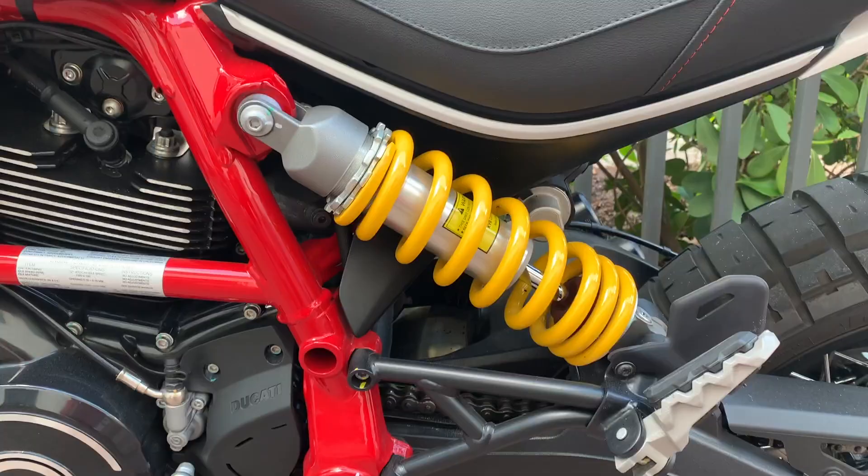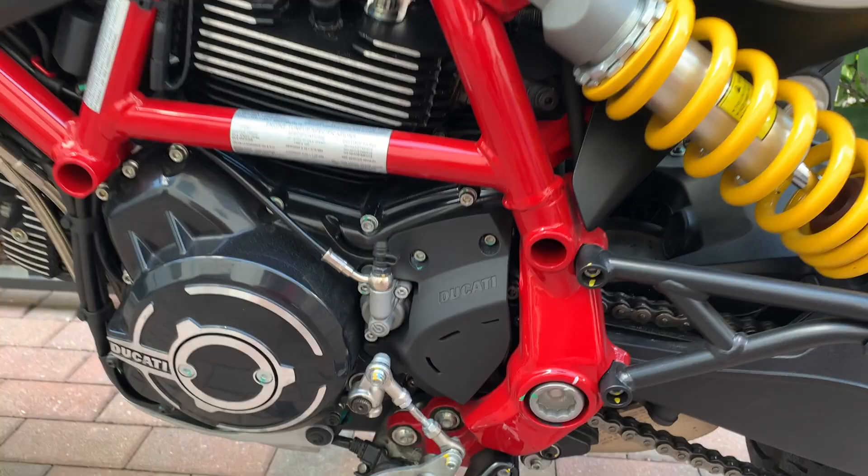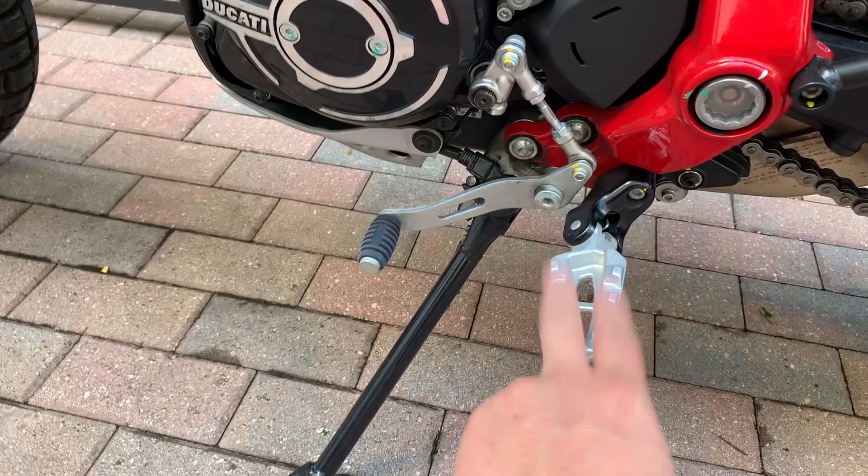Here we can see the single rear shock — it looks pretty awesome, and I love the yellow in contrast with the red and white. I might eventually change it to blue or something, but I haven't decided yet. The foot pegs have a really awesome rubber piece on them that can be removed for off-road riding to get more grip. That rubber piece does a great job controlling the vibrations you feel when riding on the road.